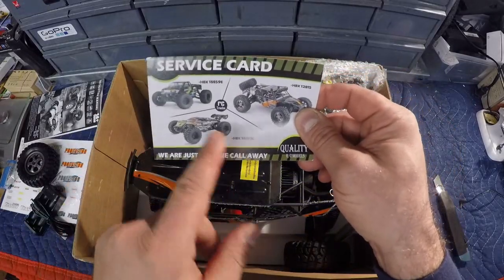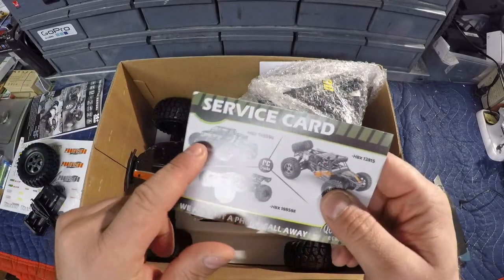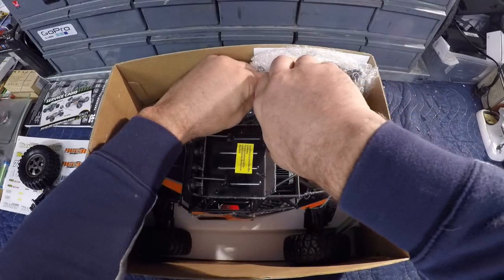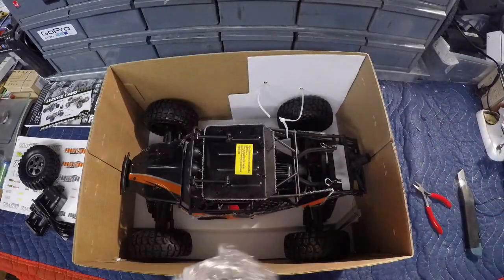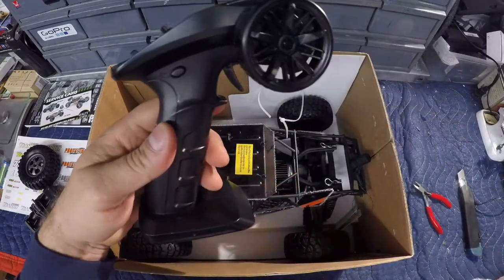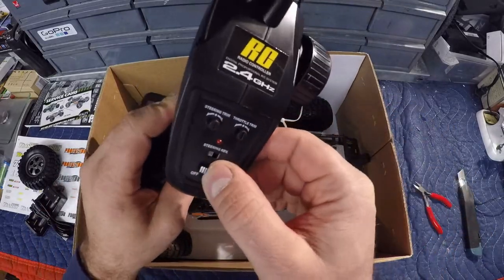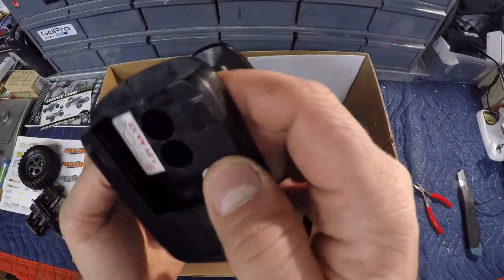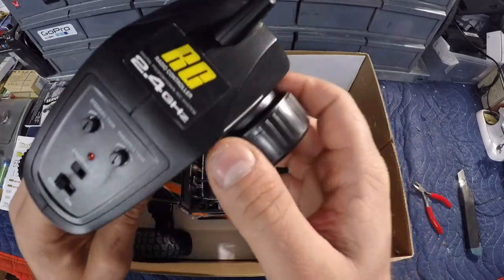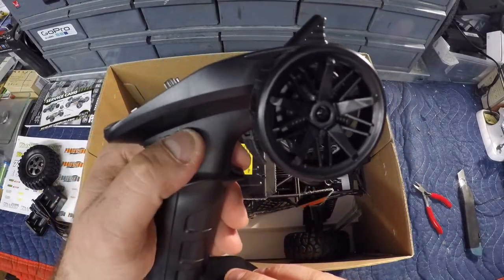There's a service card in here - you may recognize the Hail Storm, which we reviewed not too long ago. I haven't gotten my hands on the Rampage yet though. Moving on to the transmitter - it's a decent size, with throttle trim, steering trim, steering reverse switch, and on/off. It takes two double-A batteries. The oversized base feels great in the hands for an adult. There's also an auxiliary button - I wonder if that controls the light bar.